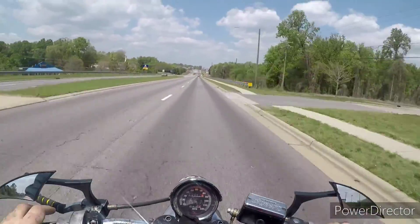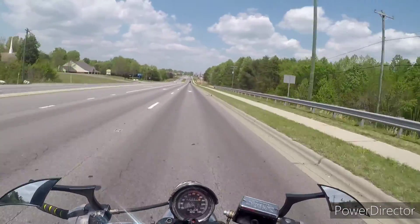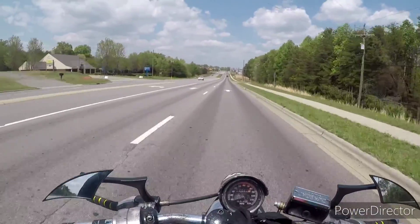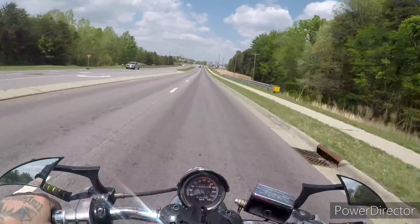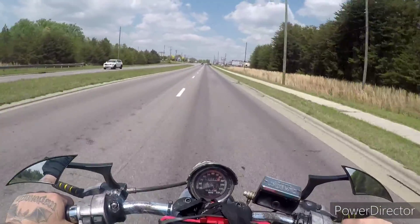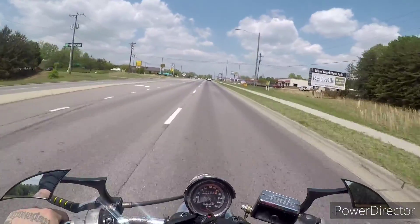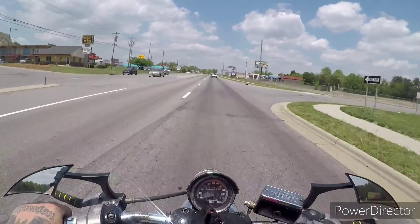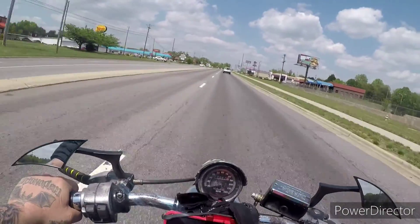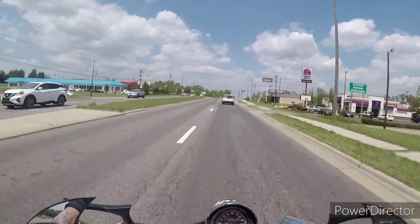Sorry about the wind noise if there is any, or if I'm yelling because of all the wind noise. Dad parked it because it had carburetor issues, and then obviously it sat — it sat for like five or six years or something like that. After five or six years of something sitting, it's just gonna start building problems.